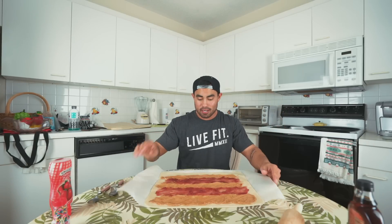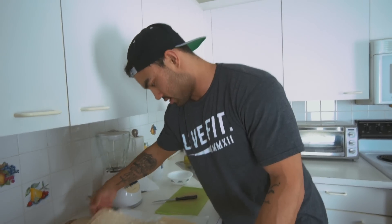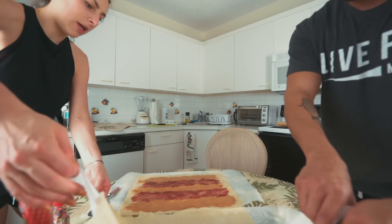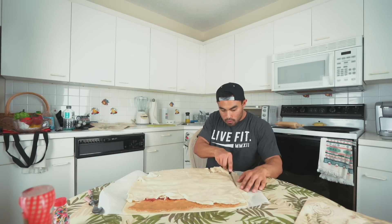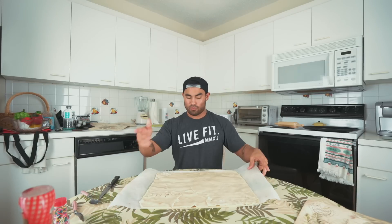Here's the base of our pop-tart and it looks awesome. The tough part is going to be trying to get that top crust on without breaking it into pieces. We're gonna try to flip this — one, two, three, go. The flip did not work. I'm gonna try to just cut pieces and lay it right over there — we're just going to kind of piece it together. Yo, we got a deformed pop-tart. We're gonna use a fork to press all around it.